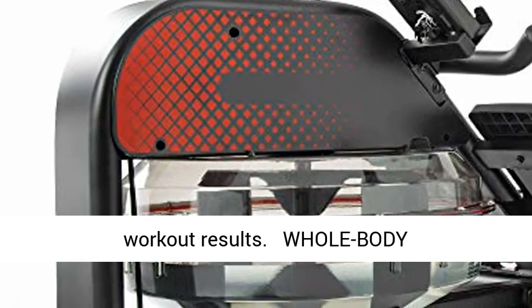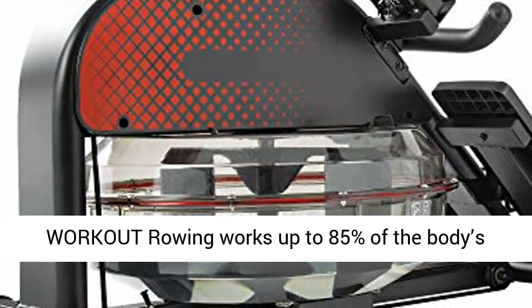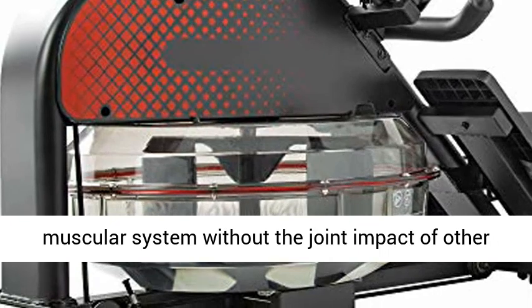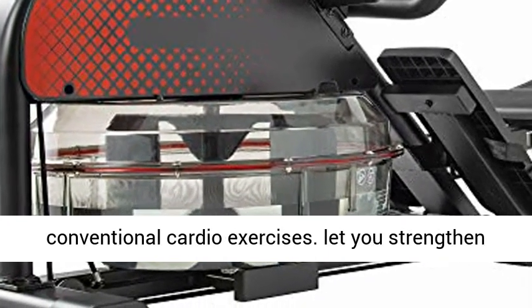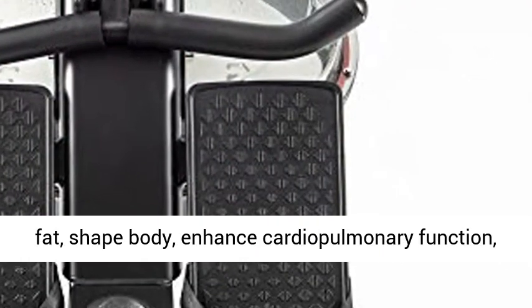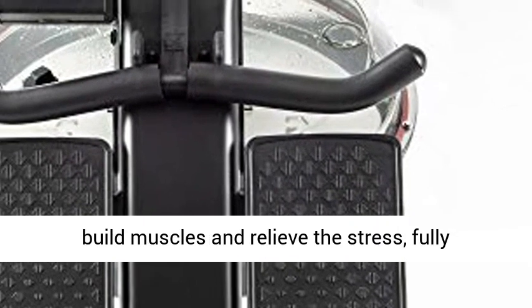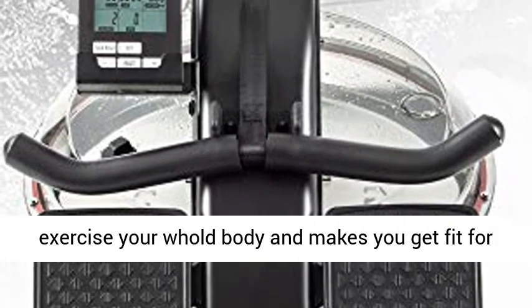A Whole Body Workout: Rowing works up to 85% of the body's muscular system without the joint impact of other conventional cardio exercises. It lets you strengthen your body while raising your metabolism, reduce fat, shape the body, enhance cardiopulmonary function, build muscles, relieve stress, and fully exercise your whole body to get fit for a better life.